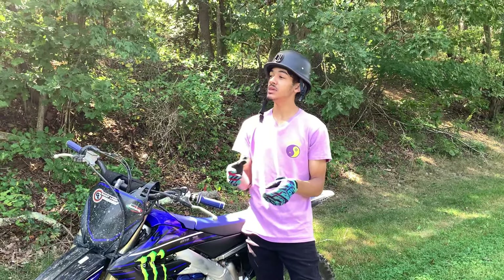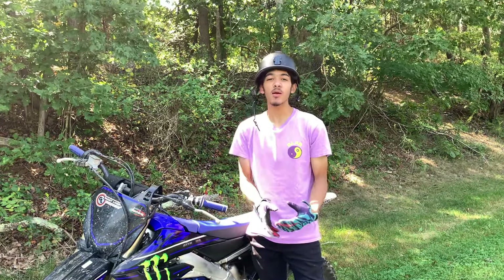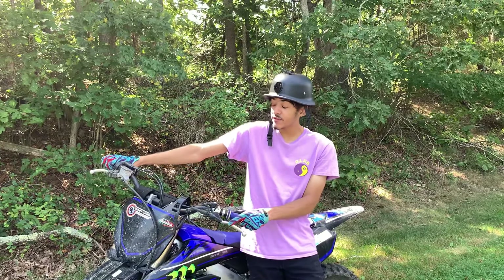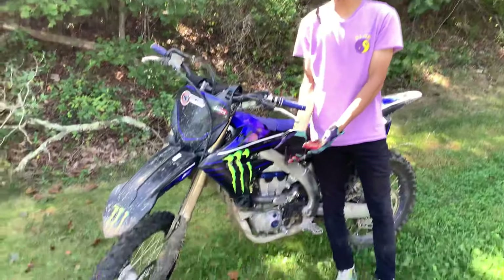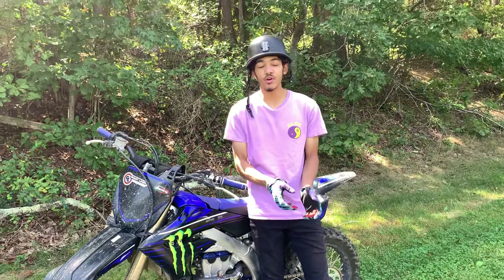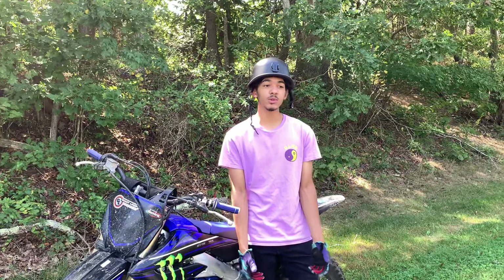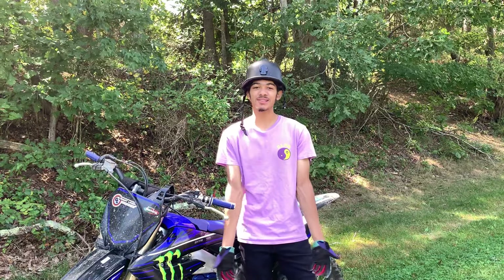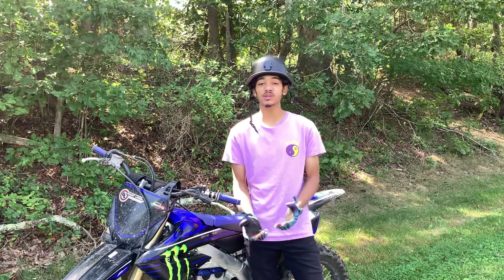The best way to learn clutch, brake, and throttle control is honestly to ride in the dirt. That sounds contrary to what we're trying to do here, but almost four months ago I bought this bike - my first dirt bike I ever rode or owned. It's clearly a 250 and everyone told me not to get a 250, but I got the big bike and in three months I learned how to scrape. Everyone said that's impossible, but the reason it is possible is because if you learn clutch, brake, and throttle control, that's all you really need.